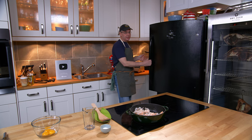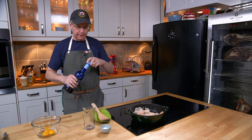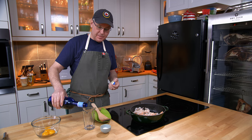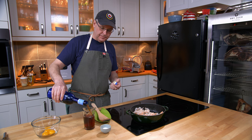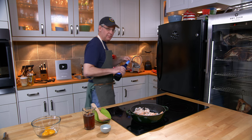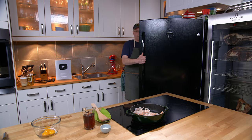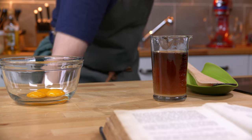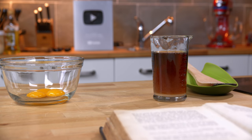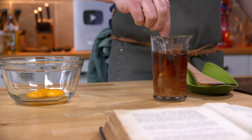Next I'm supposed to put in some sherry or Madeira. I've got some sherry here and I'm supposed to mix a tablespoon of sugar into the sherry. So I'll measure that out, put the sugar in and let the sugar dissolve. I'll just give that a bit of a stir.